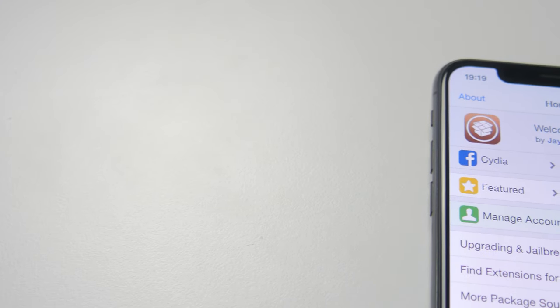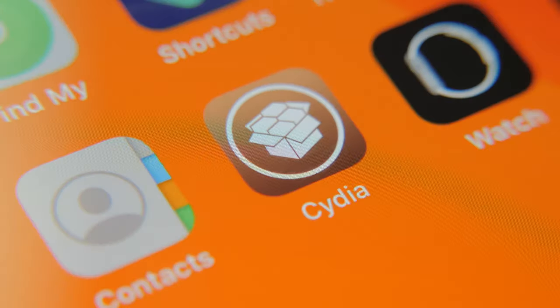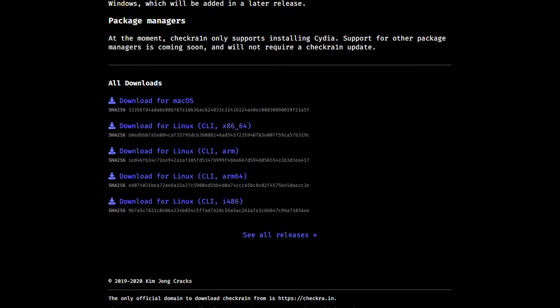The last year has been a really good time for jailbreaking, with every version of iOS from 12.3 upwards being jailbreakable on most devices using the Checkm8 Boot ROM exploit. The Checkra1n jailbreak tool has been out for quite a while, but there's still no version for Windows, meaning you need a computer running either macOS or Linux.